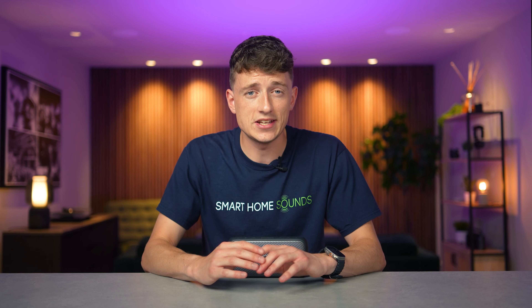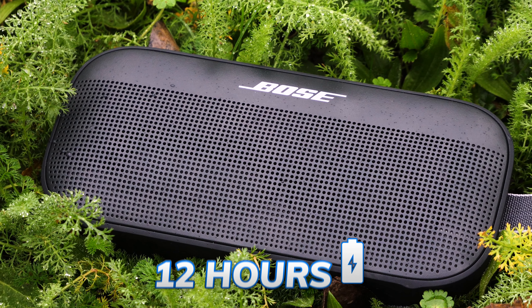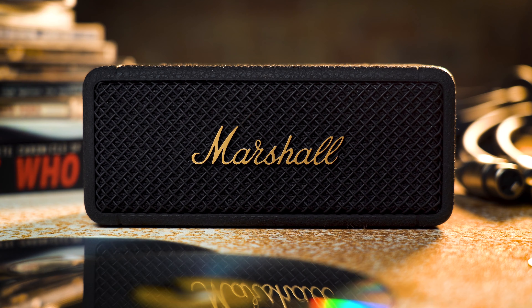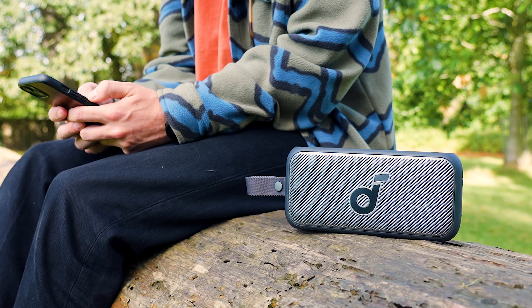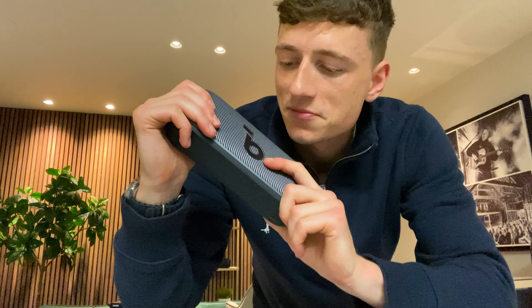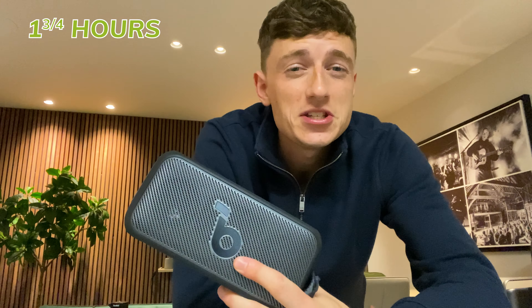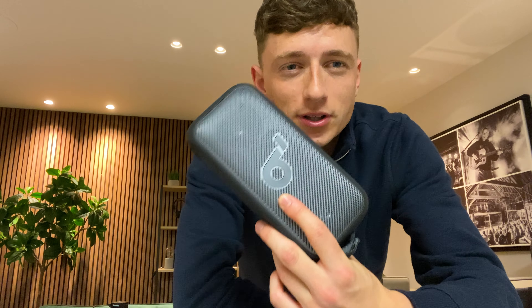In terms of battery life, Soundcore state this one will offer up to 13 hours of playback from a single charge, just beating the Bose Soundlink Flex's 12 hours. There are portables like the Emberton 2 that offer up to 30 hours, but 13 hours is plenty good enough for day-to-day listening. Testing over the past week at moderate volumes, it definitely exceeded the quoted 13 hours. Charging from zero to 100% took around two hours — really impressive and means no pre-planning needed.